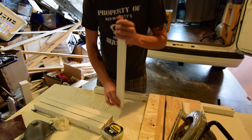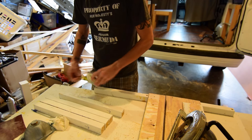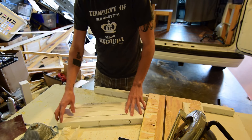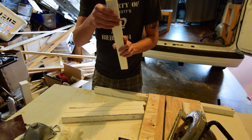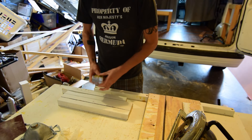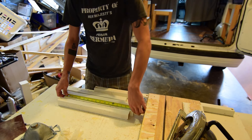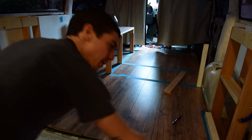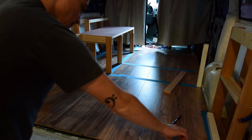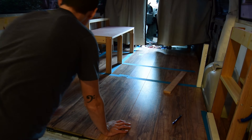I've decided to use these two by twos for the legs of the main bed area — I'm recycling them from my last build. It's 16 inches, and I went ahead and cut the ends with this tool to make sure they are perfectly straight. I just need to measure one of them out. I got my legs here and I measured the distance — that's 49 inches, so I'll cut out two pieces of 49 inch two by two.